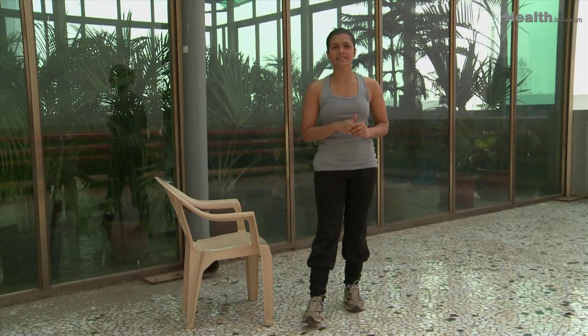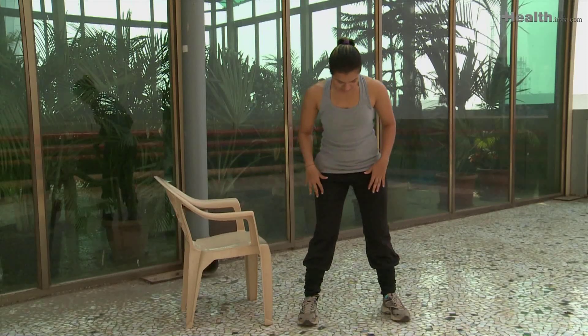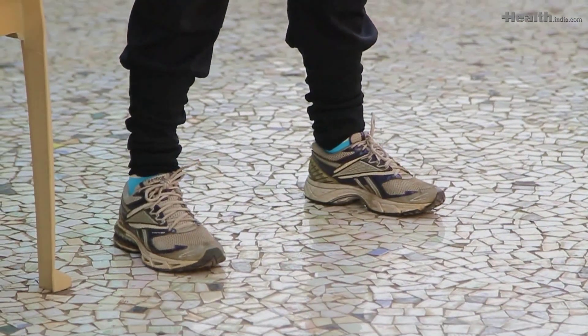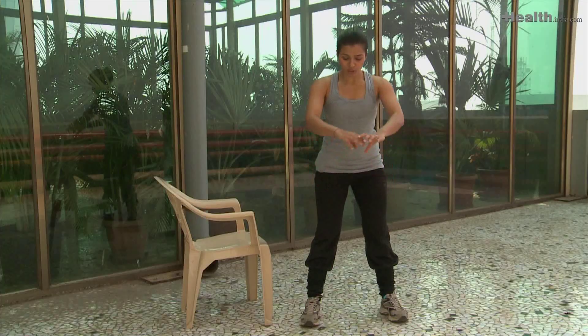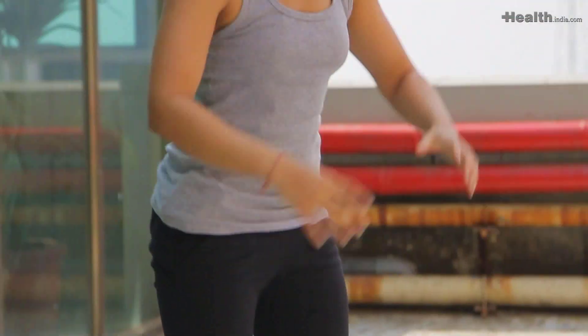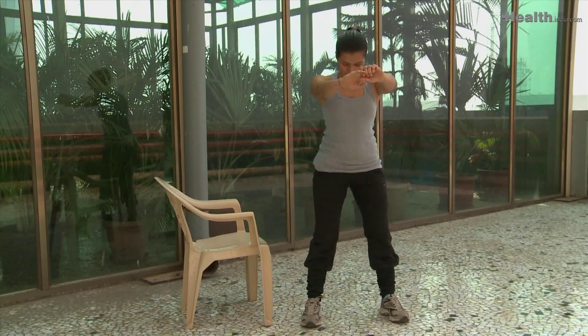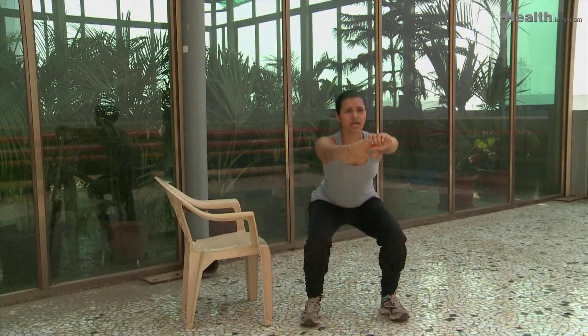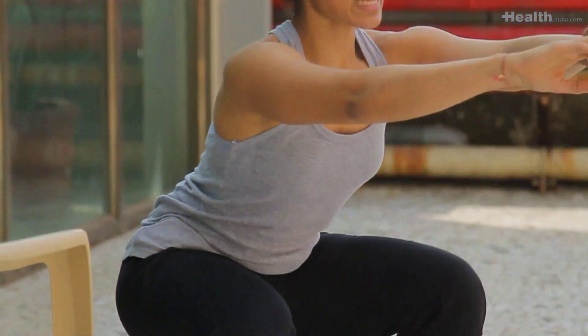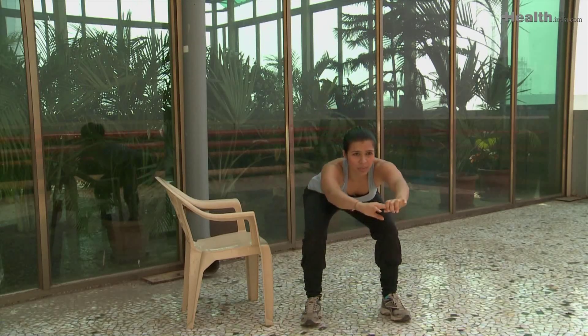The first exercise is called the squat, where you keep your feet slightly wider than your hips and toes slightly pointing out. You're going to push your hips behind in this manner and use your glutes and your heels to come up. Inhale down and exhale up. Keep your core gently active so that your chest is up and you're not bending too much in the back.